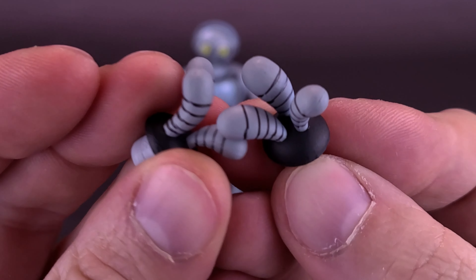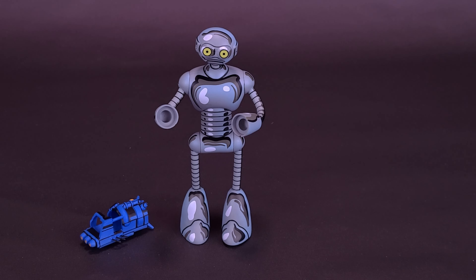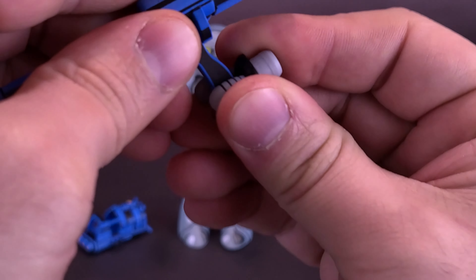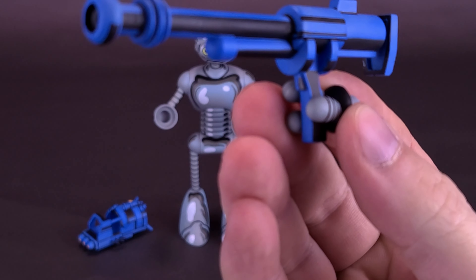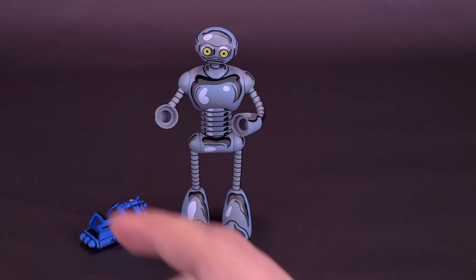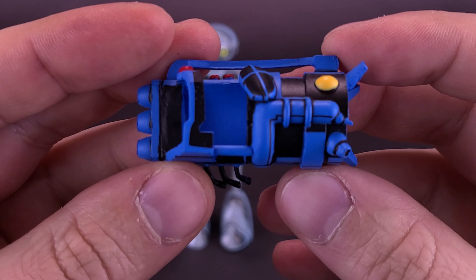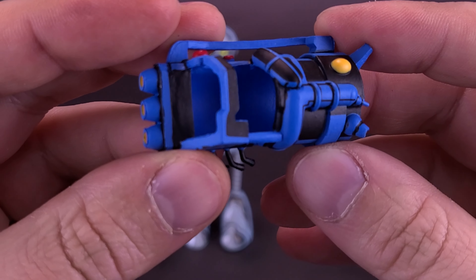One other thing the Fugitoid comes included with, above and beyond, is some extra hands. He's got different gestured hands for whatever purpose you decide to display him with — some are a little bit more fanned out, and of course he's got some gripping hands, really suited for holding any one of the accessories. You just wedge it in between the fingers and he holds it just fine.